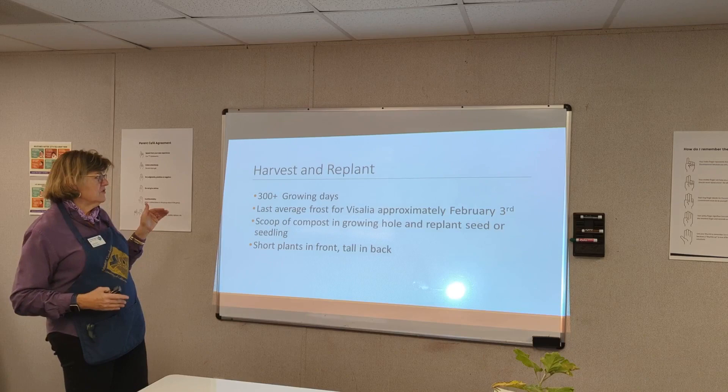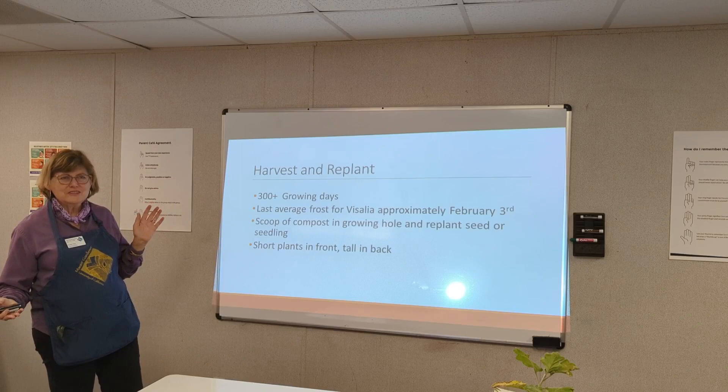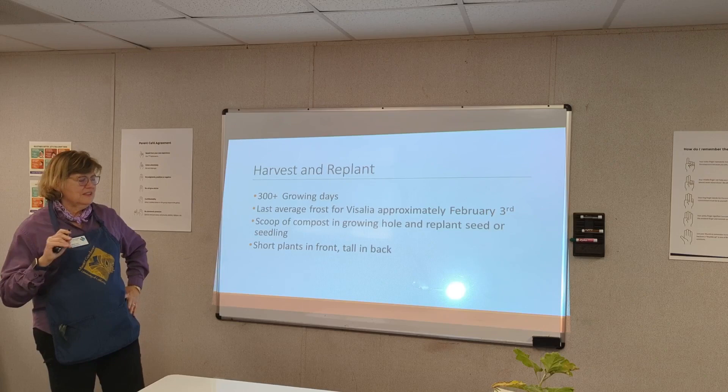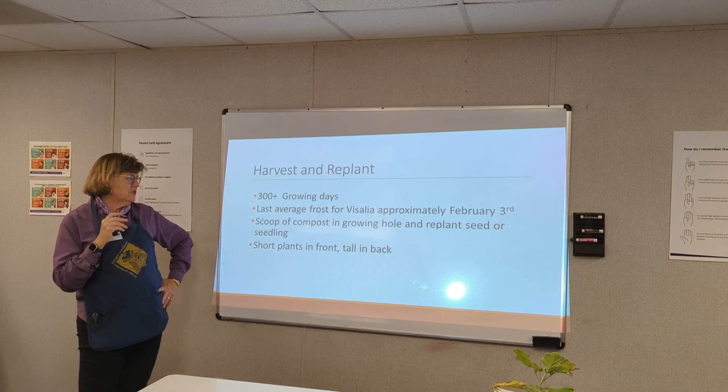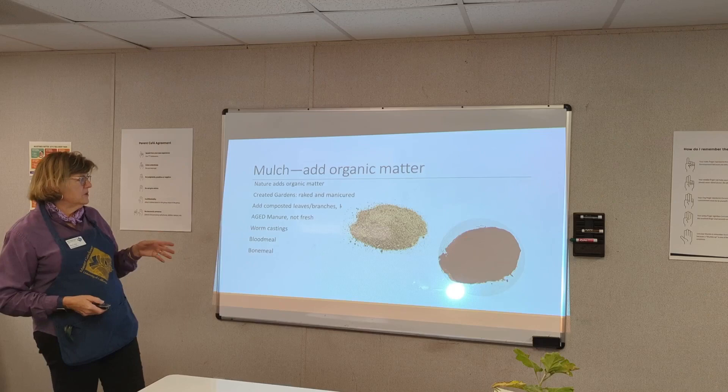The last average frost for Visalia was approximately February 3rd, except this year — the last frost was end of March or mid-March. Remember to put a scoop of compost in the growing hole and replant. Short plants in the front, taller ones in the back, and grow vertically.